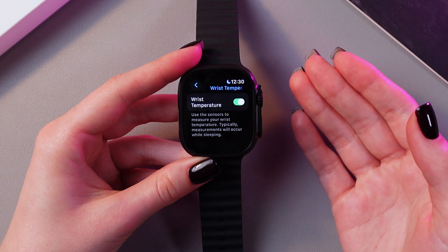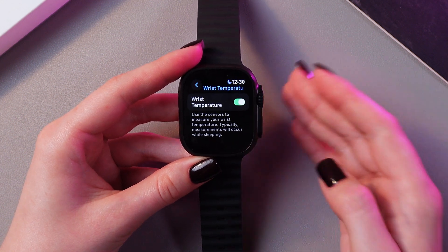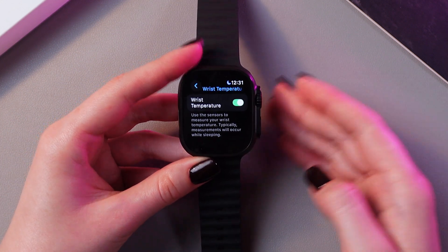And now, just use the sensors to measure your wrist temperature. Typically, measurements will occur while sleeping.